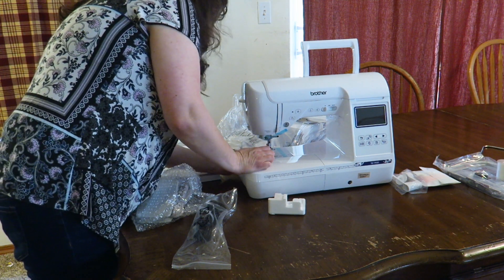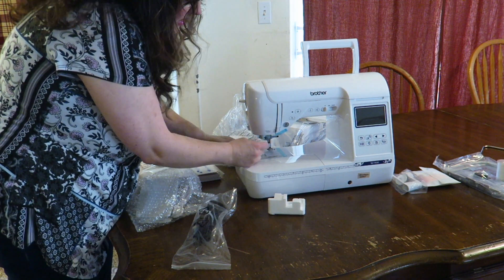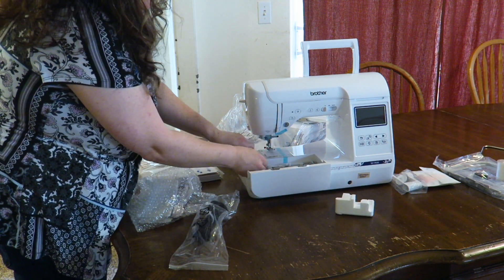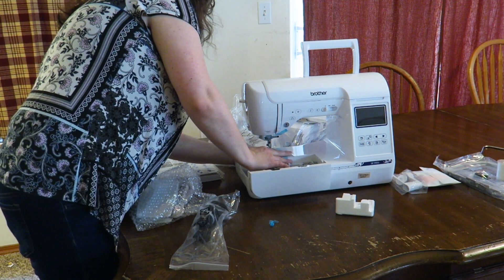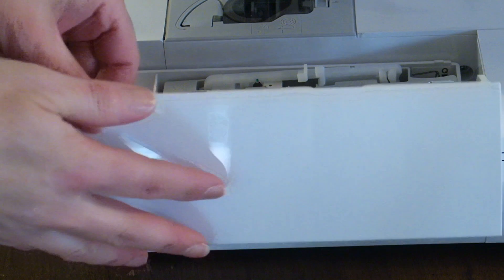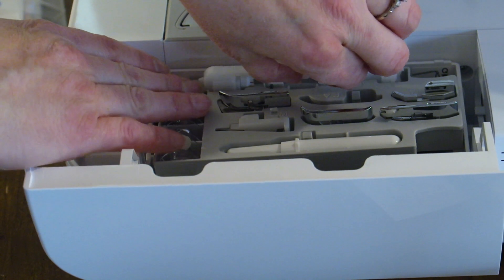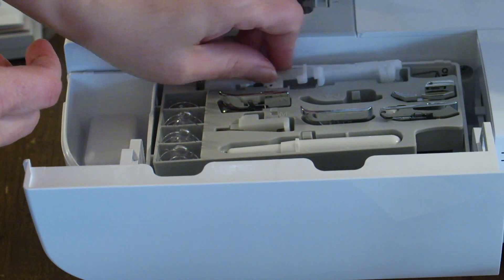So we need to continue taking off the tape. This tape is holding down the bottom part of the machine. We're going to have to pop off and open up our box here to get the rest of the tape off. Inside of our little box we have our extra bobbins. These are the extra feet that you're going to use for regular sewing. This right here is a buttonholer so you can make your own buttonholes.